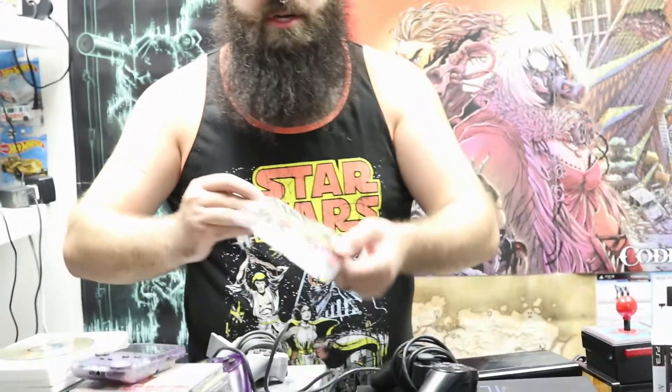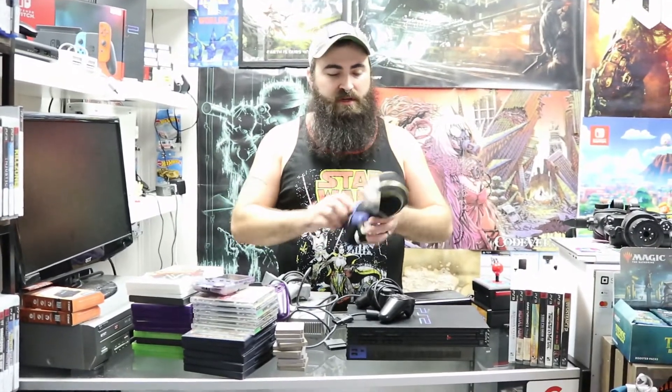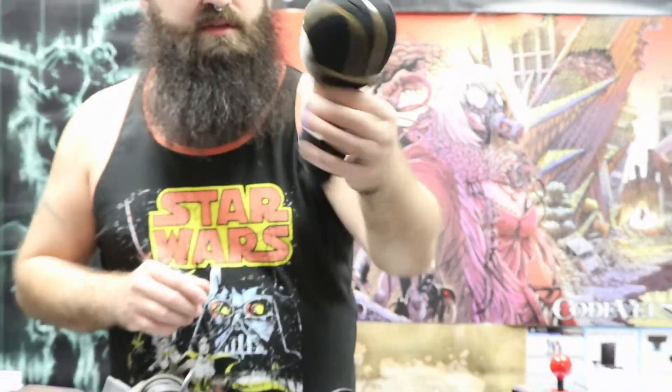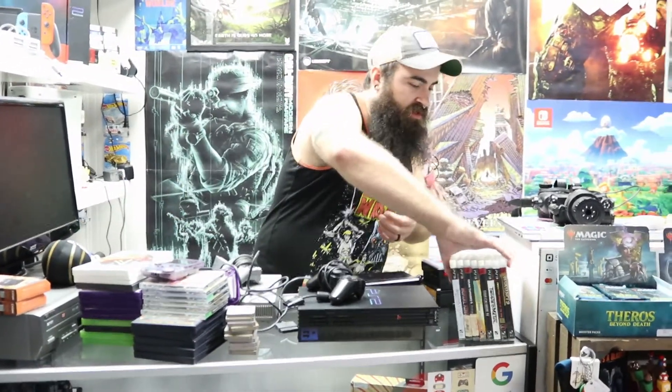Next we got a sweet Street Fighter patch — patches and stickers aren't usually on our website but this is available in our store. If you're watching this and you need to have it, just send us a message on YouTube or Facebook. We also have a little Sub-Zero Mortal Kombat plushie.